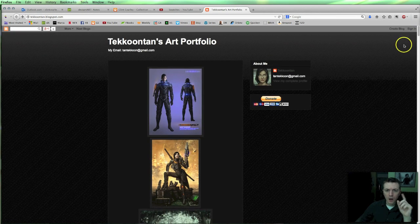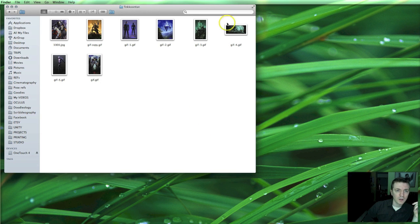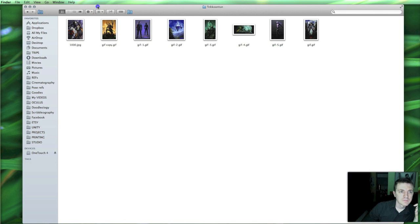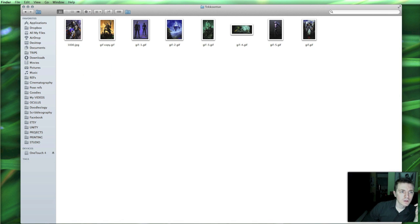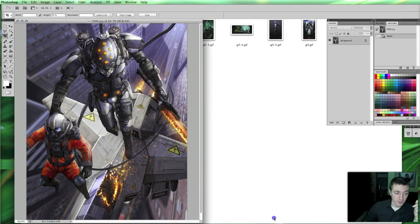One other comment I would make to Takoon Tan would be: you don't actually have your real name out there. You don't even have your real first name out there, and I would suggest putting it out there. It's fine to have a pseudonym — I'm assuming that Takoon Tan is not his actual first name — so consider doing that. Okay, let's minimize this. I downloaded a couple of these so that we can open them up in Photoshop. Let's open in no specific order.